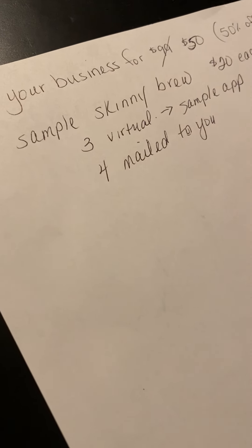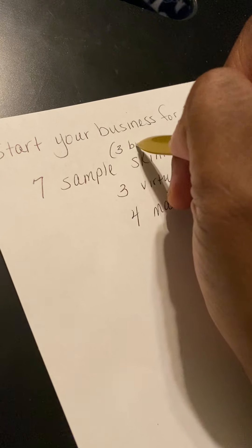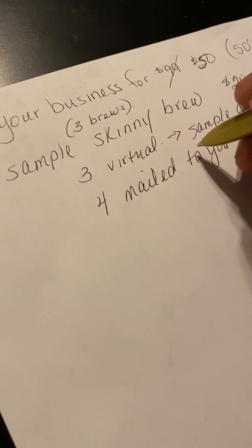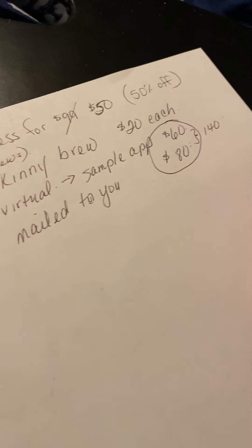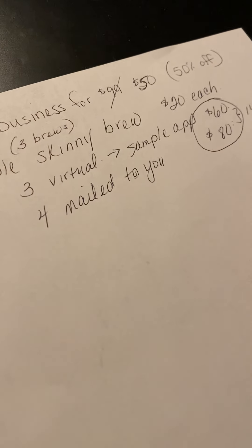And then you can earn another $80 for the ones that are mailed to you, unless you want to use some yourself. Each one of these packs is going to have three brews in each one, so they're going to get a three-day supply. So you pay $50 to get started, and automatically with those Skinny Brew sets, you can make $140 right back from it. So you're already at that $140.